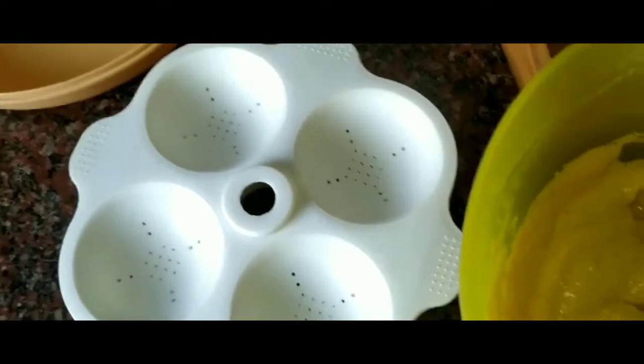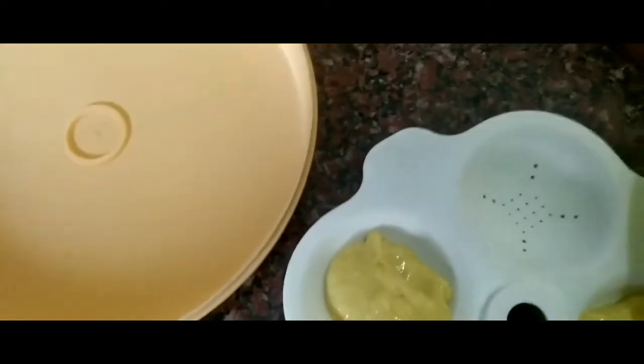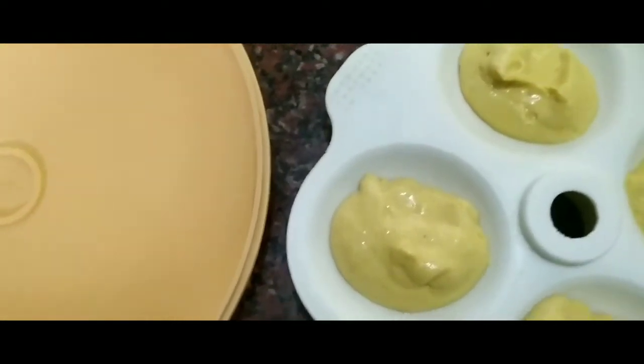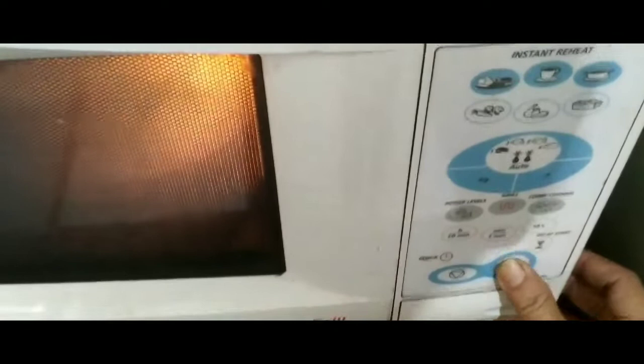The mixture is fermented and I'm going to fill the moulds with the mixture and put it in the microwave for about four minutes. Check it once, and then I'm going to garnish it. I'm going to put the mould in the microwave and give it about four and a half minutes.